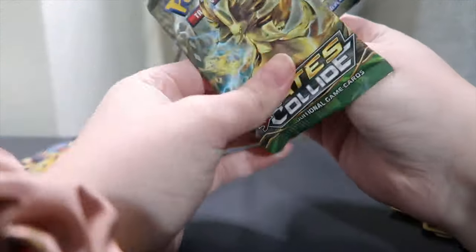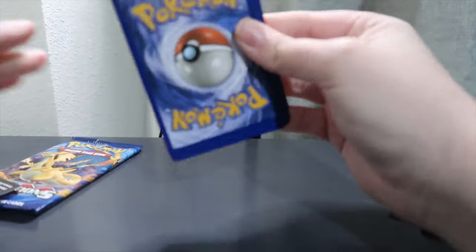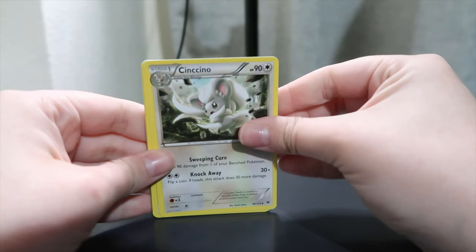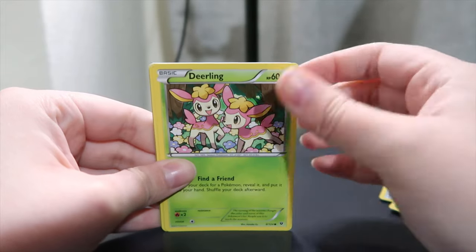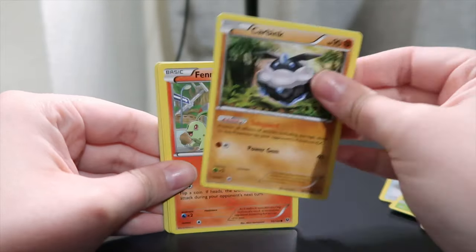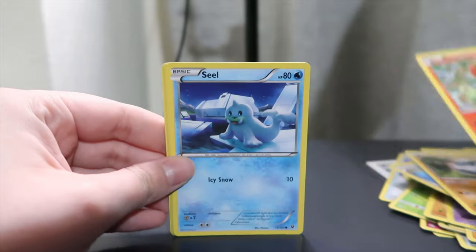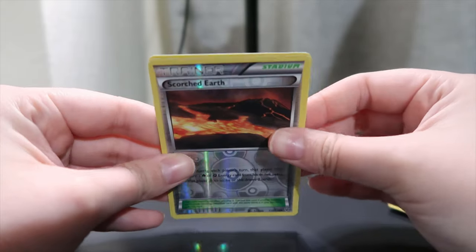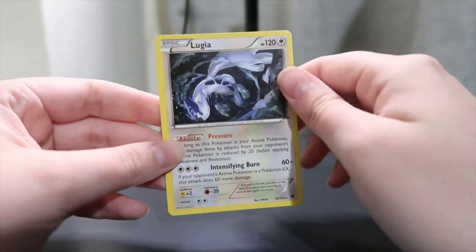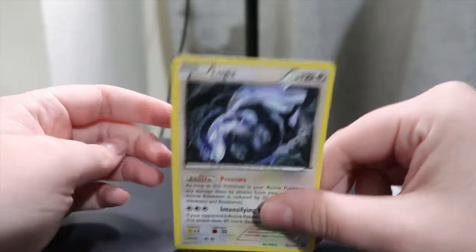On to Fates Collide. Come on baby, give me one good one. We've got a Swinub, an Old Amber Aerodactyl, Scorched Earth, Deerling — so precious — Carbink, Finneon with Chikorita. Look at how small Chikorita looks, look at that little tail wag. Seel, Diglett, Trainer card, Scorched Earth, and Lugia. I like the Lugia card, but nothing.